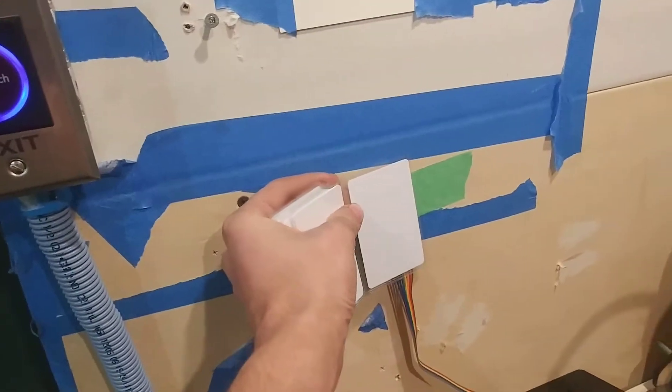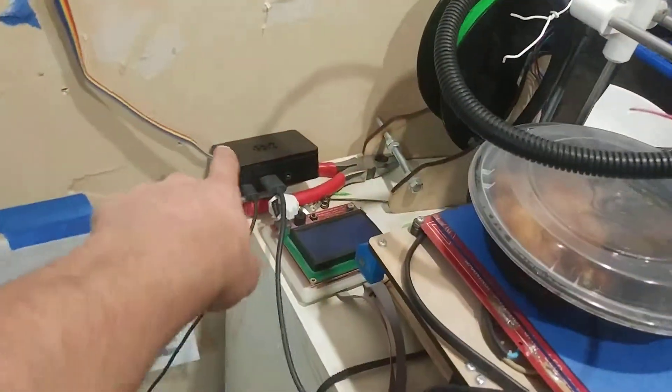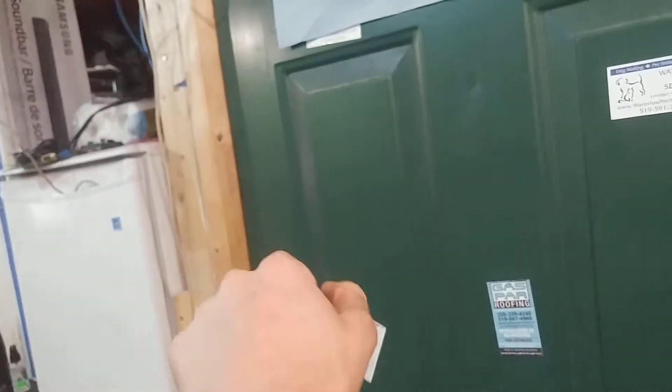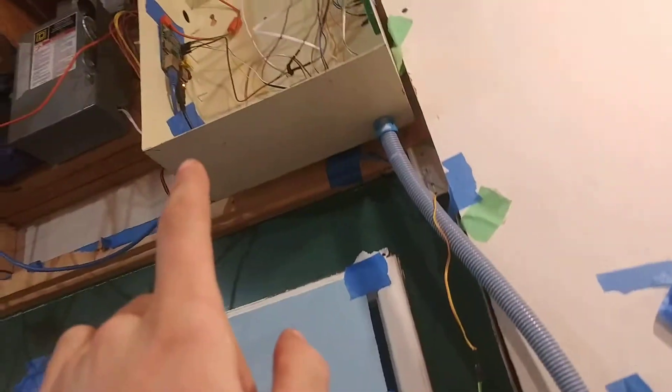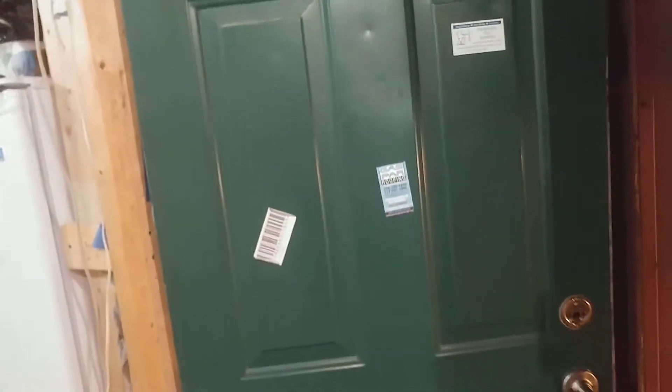That card unlocks the door and one of my keys also unlocks the door, but any other one fails. This is the code for the Raspberry Pi — it has a much more complicated program because it deals with the exit button and the keypad that's on the other side of that wall and all that stuff.